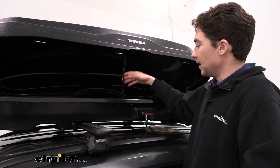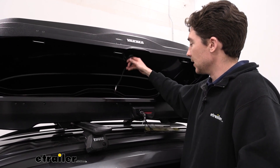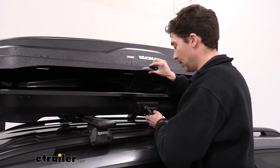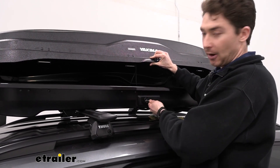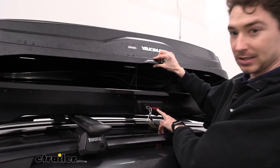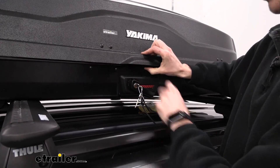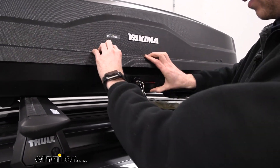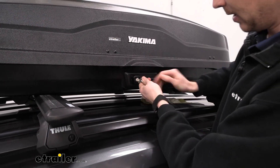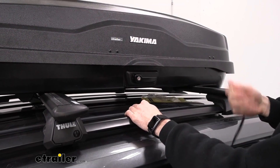From here we'll close the box up. If you wanted to do it from the ground, this lanyard here could be really helpful for that. One thing I want to point out is that right now I do not have the ability to pull the key out, and you can see that red indicator is still showing up here by the handle. When I close the box fully, we can get the key out and we'll see that the indicator has disappeared, which confirms the box is properly closed and locked.